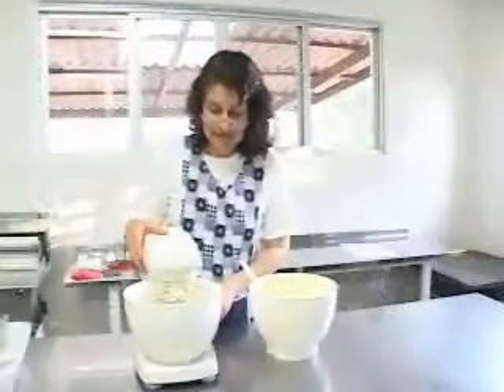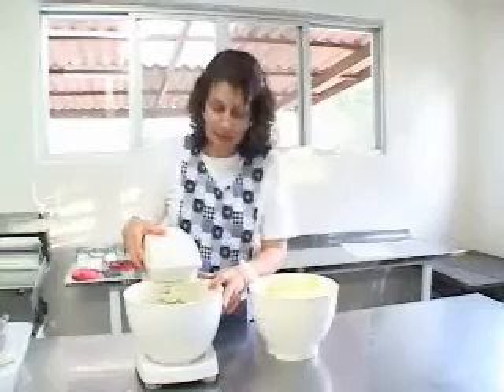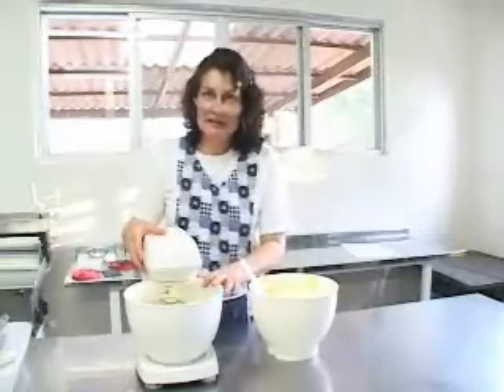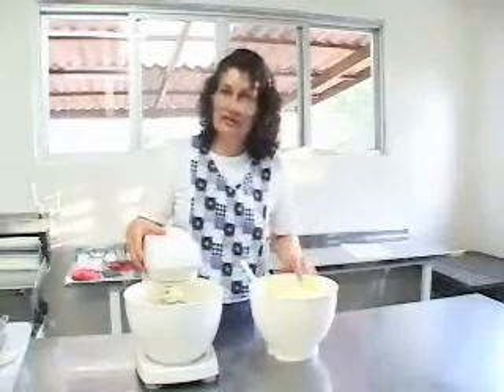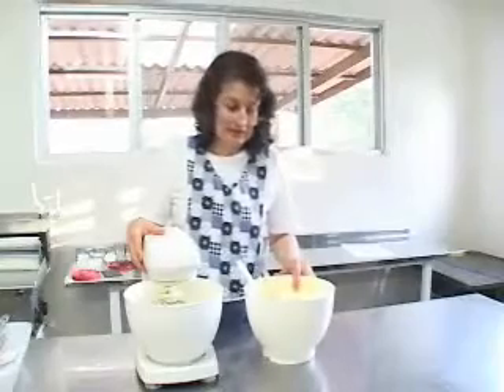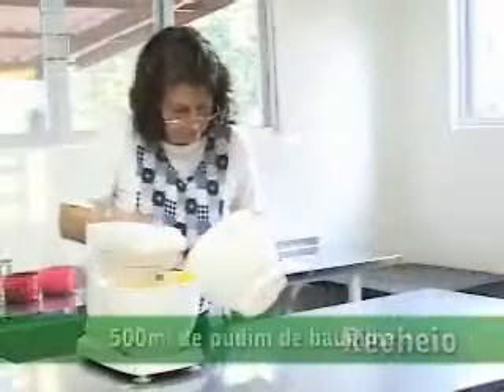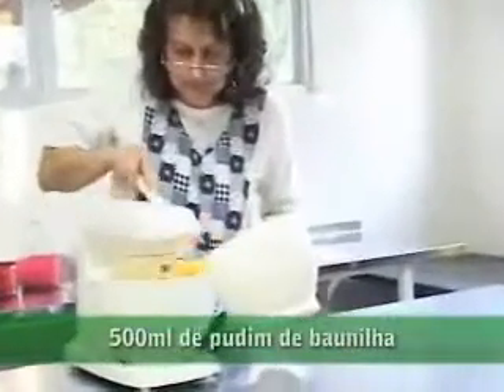Enquanto o bolo está assando, coloquei a manteiga e o açúcar e bati. Agora vou colocar o pudim, que você pode fazer de meio litro de leite com uma caixinha de pudim de baunilha. Para o recheio: 500 ml de pudim de baunilha, 120 gramas de manteiga e 3 colheres de açúcar.